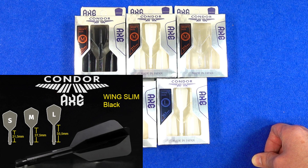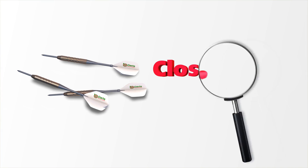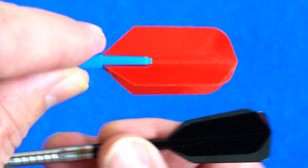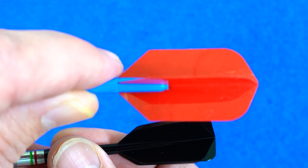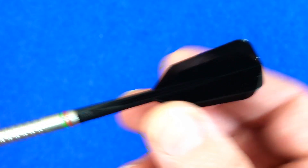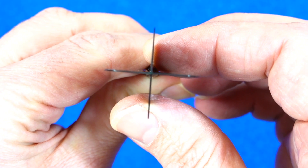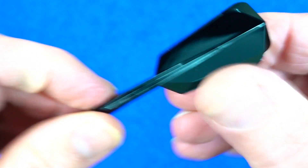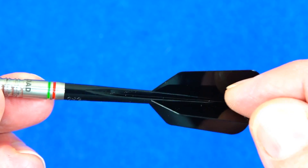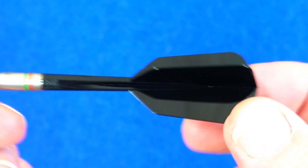We'll have a close look at one of them and then I'll get some of my normal nylon stems to compare length. This is the medium in the black color. Just to give you an idea, a standard 75 micron poly slim shape isn't quite the same shape — this one kind of flares out. There's a little bit of flex to the stem, obviously you've got your perfect 90-degree angles, and a little bit of flex on the wings as well. There are these channels cut in which I think just adds a little bit of aerodynamics and also helps for an incoming dart to travel down without causing too much of a problem.